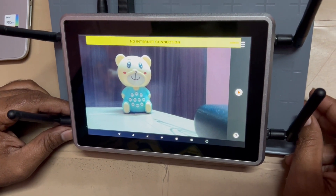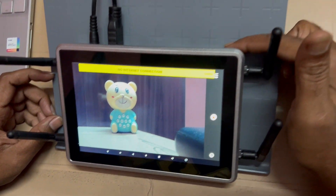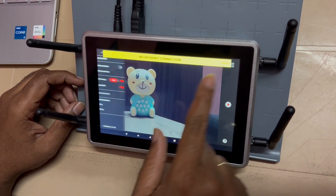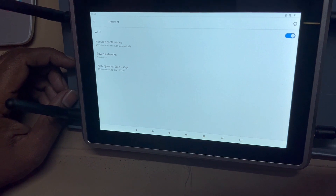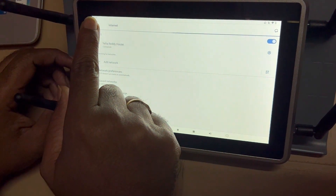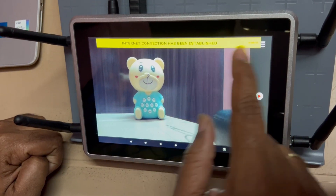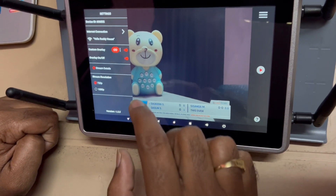Now you need to connect to the internet. For that we have three options: one is SIM card, the second is LAN, and the third is Wi-Fi. Here I'm using Wi-Fi. The internet connection has been established.